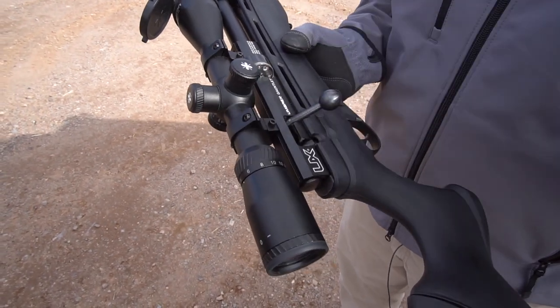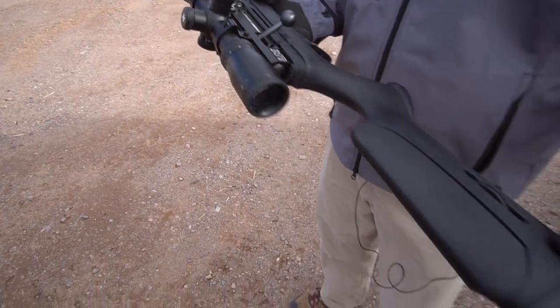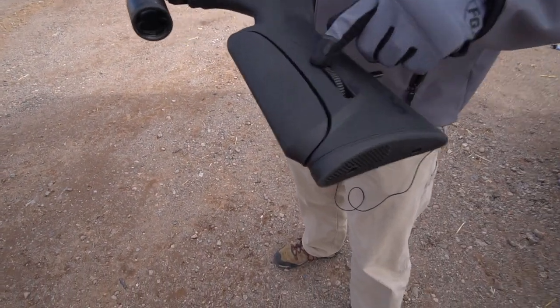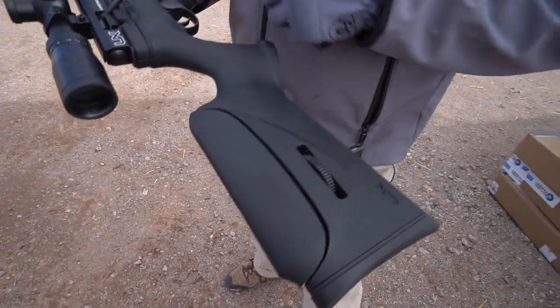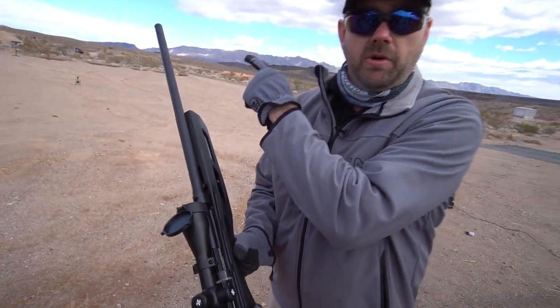It comes with the rail so you can mount your scope. This one's an Axion scope made specifically for the Gauntlet. Lots of good features like you can raise your cheek piece, you got a safety, you got sling studs. It's all in a great package — fully shrouded barrel makes the gun real silent. Pellet on target is louder than the gun itself.